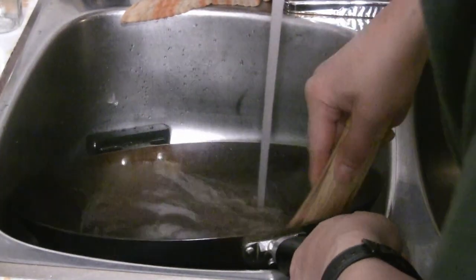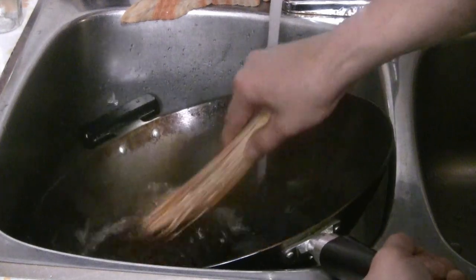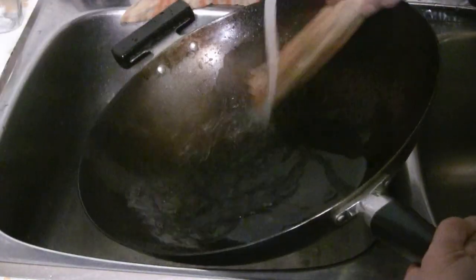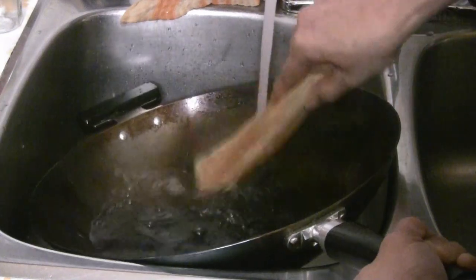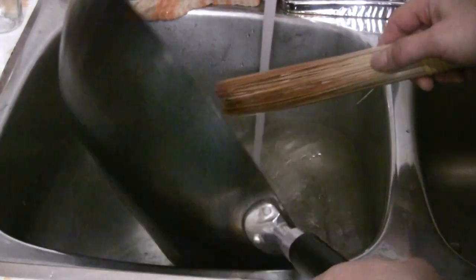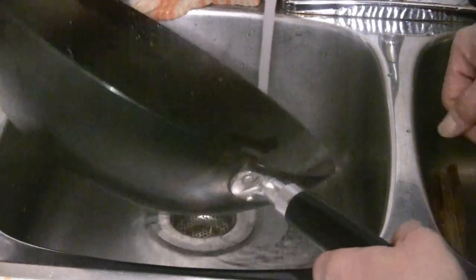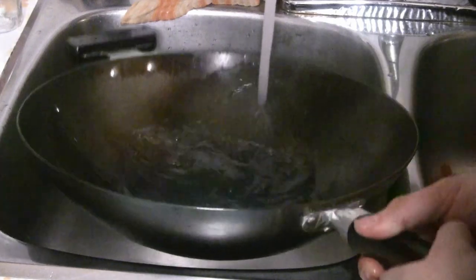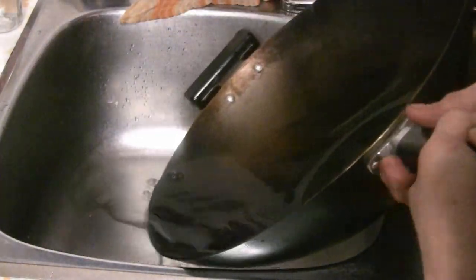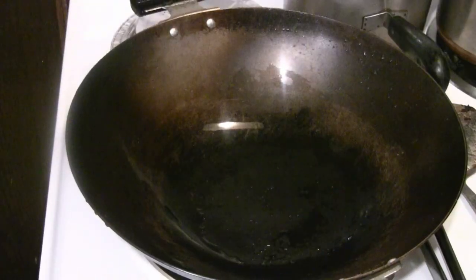The bamboo brush is really good for picking up burn marks. You can see it's really dirty after you cook meat. It doesn't take long to clean a wok. I was told a bamboo brush is actually self-cleaning — one of my viewers asked about that, and the people who sell the woks confirmed it's a self-cleaning brush, so you don't need to wash it with soap. Though sometimes I do rinse it with detergent. I'll turn the heat back on just to dry up the wok.